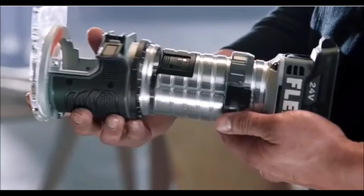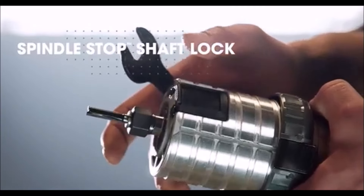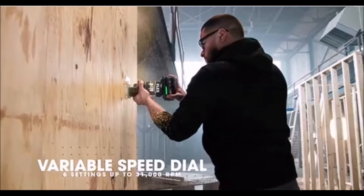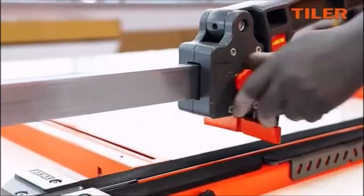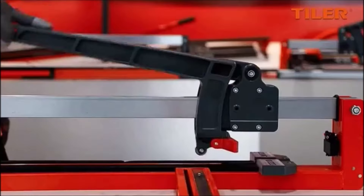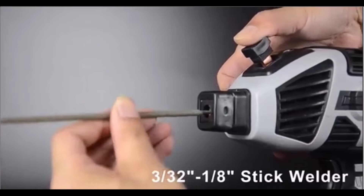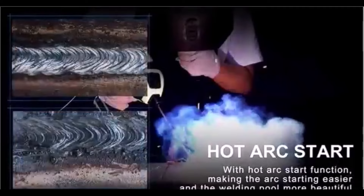Hey DIY enthusiasts! Welcome back to the channel where we showcase some of the most incredible tools and inventions you need to add to your DIY toolkit. Whether you're tackling home improvement projects, woodworking, or just looking to upgrade your workshop, today's lineup is filled with powerful innovative tools that'll help you get the job done like a pro. Let's dive right in!